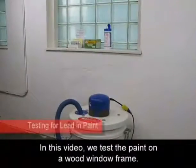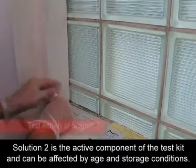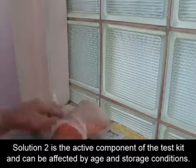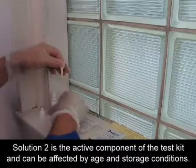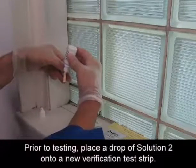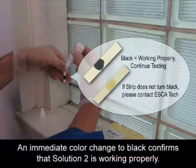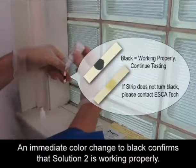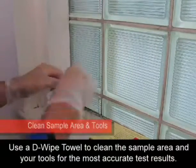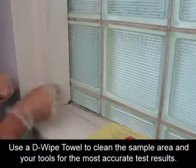In this video, we test the paint on a wood window frame. Solution 2 is the active component of the test kit and can be affected by age and storage conditions. Prior to testing, place a drop of Solution 2 onto a new verification test strip. An immediate color change to black confirms Solution 2 is working properly.